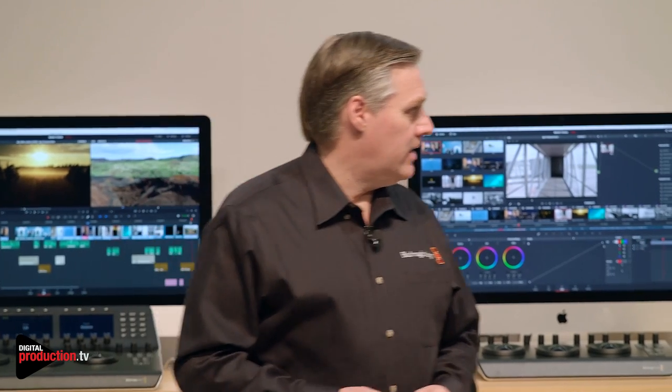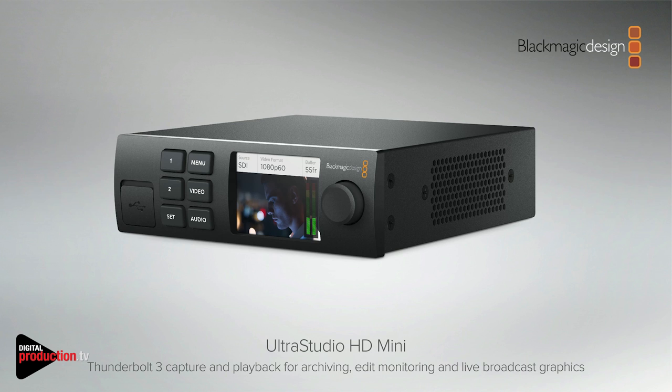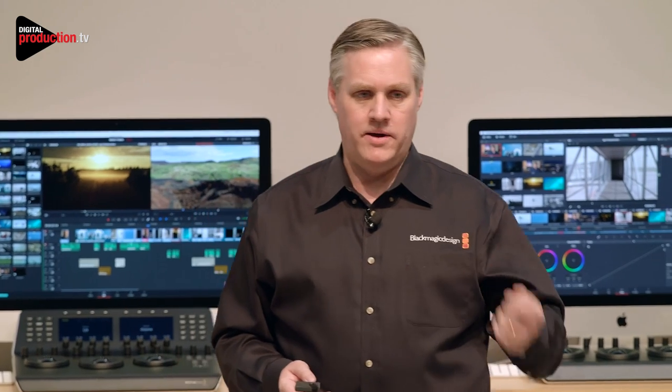The other new product we're doing is UltraStudio HD Mini. We've got a lot of capture/playback products in the lower-end area and we want to replace some of those. People don't really need to use a capture/playback device to capture from old Broadcast decks for editing, but they do for archiving. So we've changed some of the connectors. It's a Thunderbolt 3 product and it powers from Thunderbolt 3, so it's a modern design.